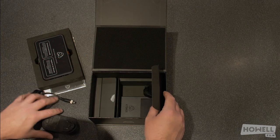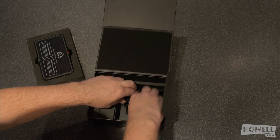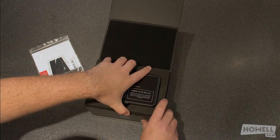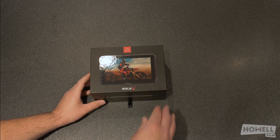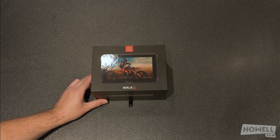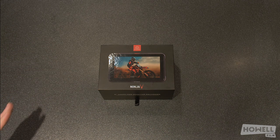I'll just quickly pack everything away, and then what I'll do is show you a bit about the accessories and the extra bits that you might need. Just make sure it's nice and securely fastened, that slides back in there. So that's basically everything that comes in the box. It's so easy to pack away, which is what I really like about it — when you're taking it anywhere, it's really good for that. So, a couple of things you might need additionally.